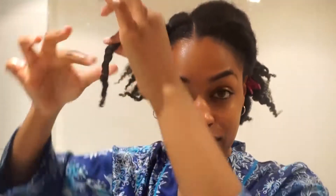I twist my finger at the end so that I get a really nice curl. I'm going to show you quickly — I'm going to part my hair into a medium-sized section so that my twists are nice and proportionate.